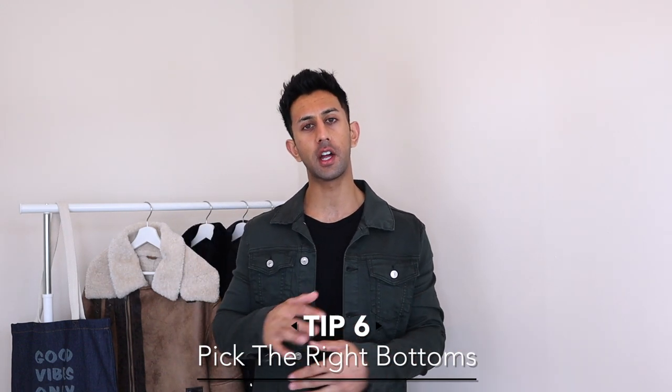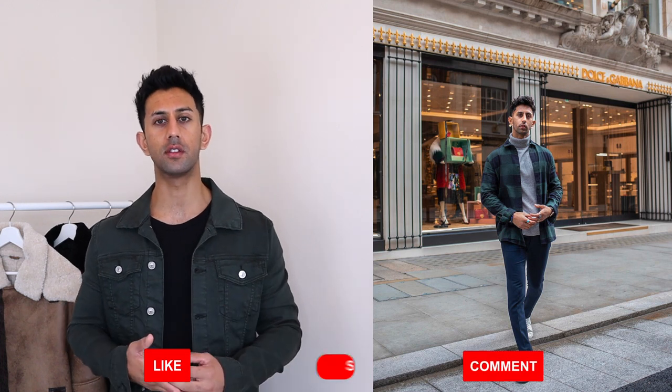For a more casual, street style vibe, go for distressed or ripped denim. If you want to smarten up the outfit for an evening out, go for smart trousers, tailored trousers, or tailored chinos. Swapping jeans for trousers or chinos will automatically make the outfit look a lot smarter, and pairing that with smarter shoes instead of casual ones will elevate the look even further.